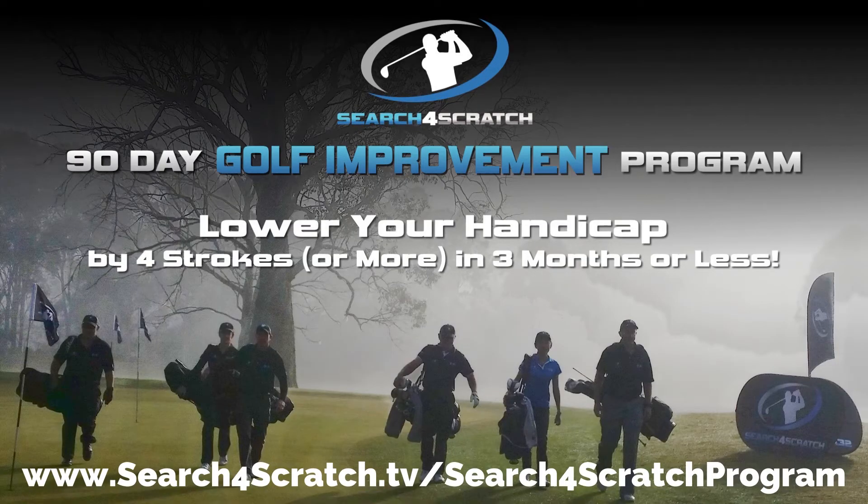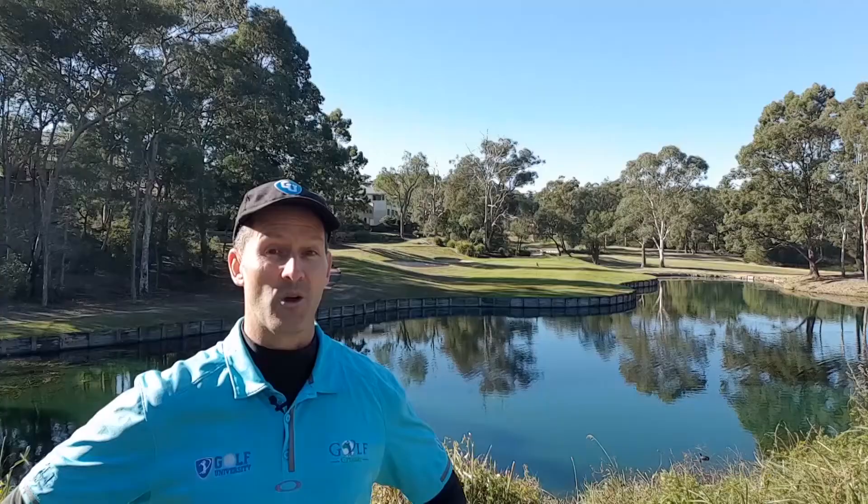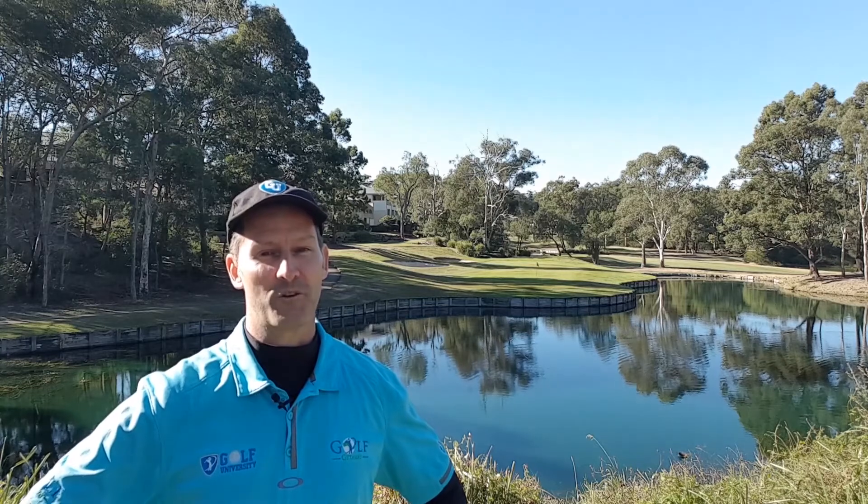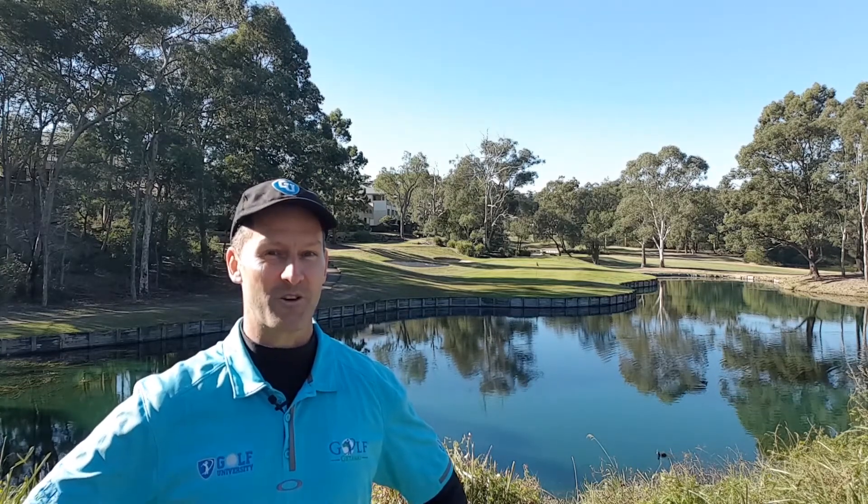For more information and to become another one of our success stories, please visit searchforscratch.tv/searchforscratch-program or click the link in the description below. Thanks for watching, commenting and sharing this video guys. I look forward to supporting your golf improvement in the Search for Scratch program.